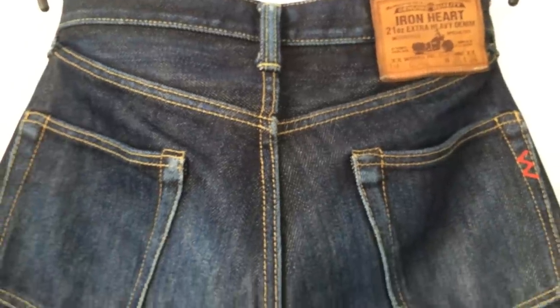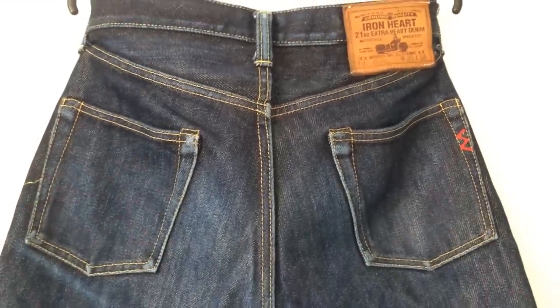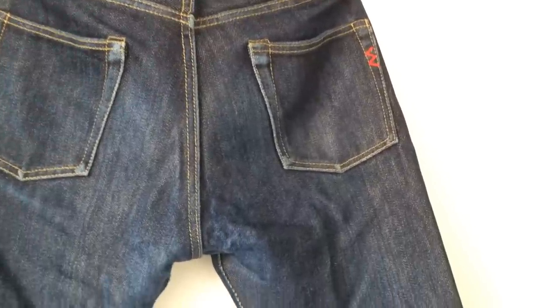The pair we're looking at today is approximately three years old, with at least a year — probably close to a year and a half — of actual wear. They've been washed in the machine twice and had two hand-soaks otherwise.